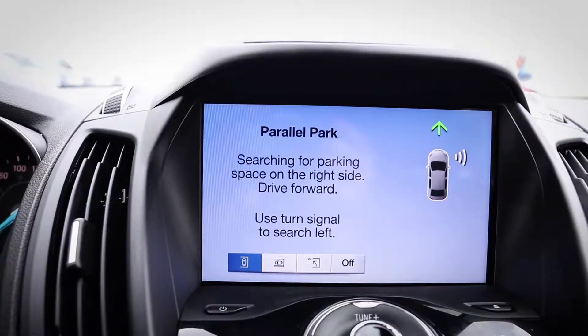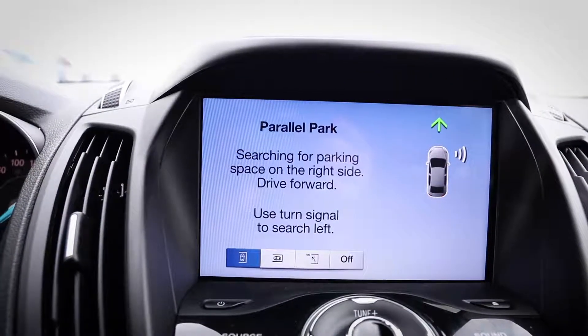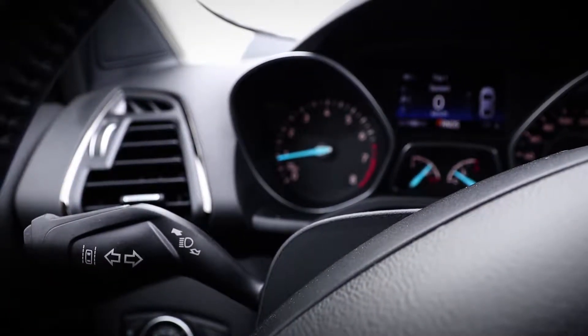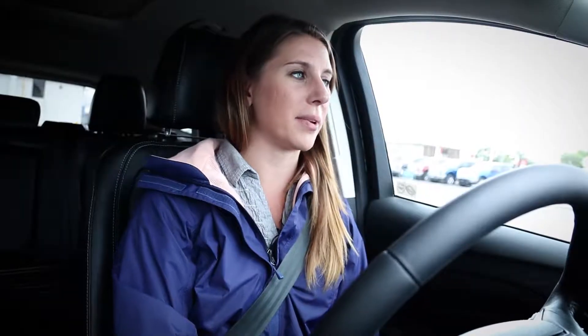Alright, now to start you're going to choose the park assist feature. It's going to give you the option to parallel park, and if you push it again you can go into the perpendicular park. The really cool part about this is you can pick whether you want to search on the left or the right by using your turn signal. So I'm going to search on the left — we're just going to pull up and see if we can find anything here.